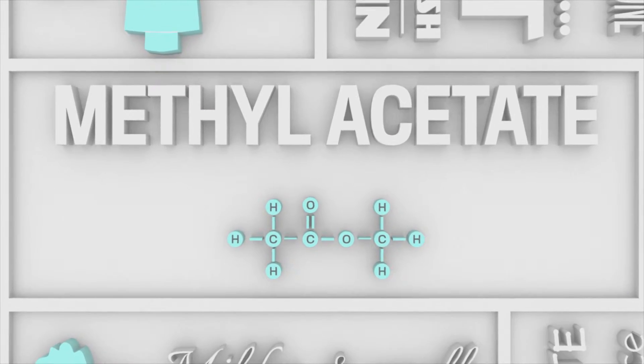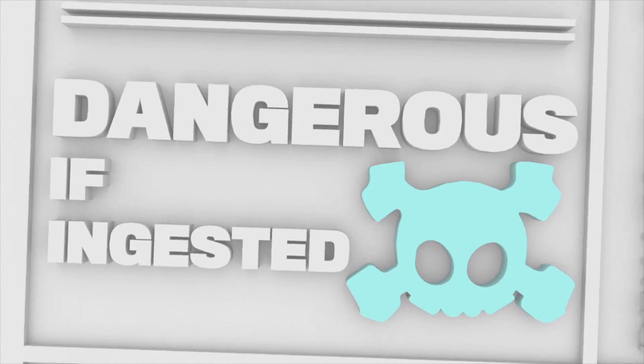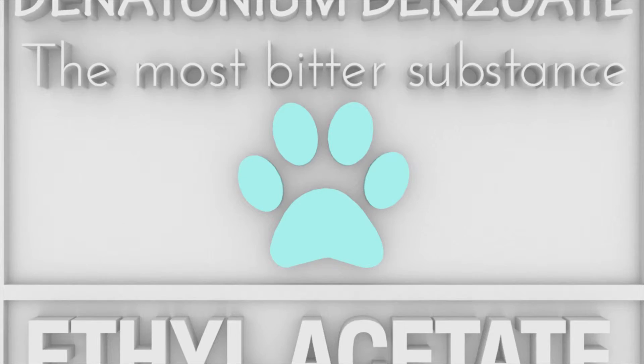Methylacetate is milder and smells a little sweet, but like most of our solvents, can be dangerous if ingested. Manufacturers add denatonium benzoate, the most bitter substance known to man, to make sure that toddlers and animals don't take a swig. Paws up for that.